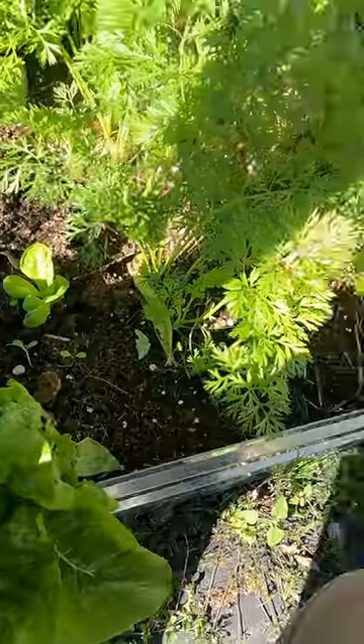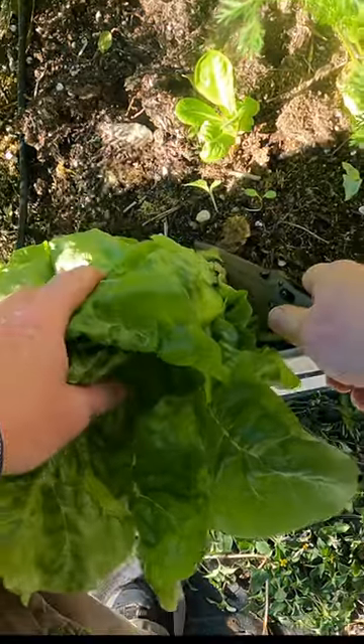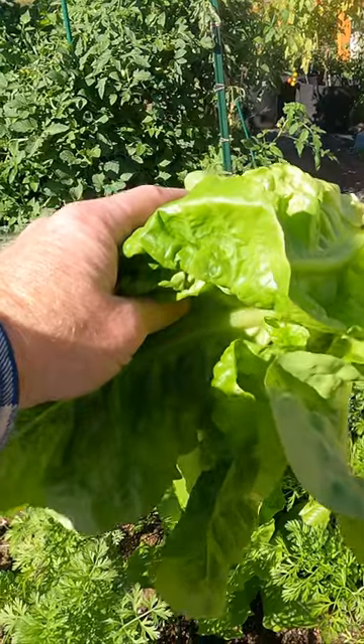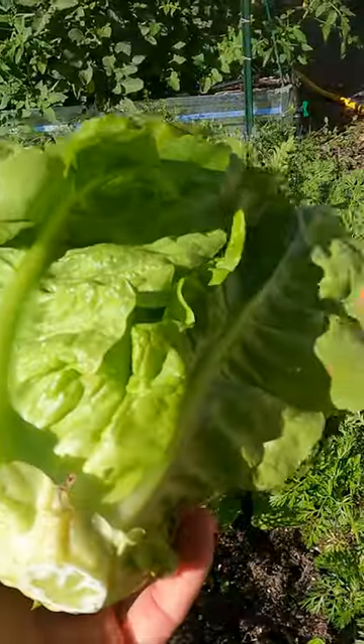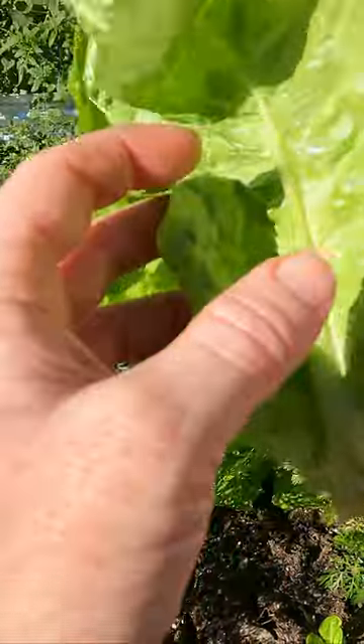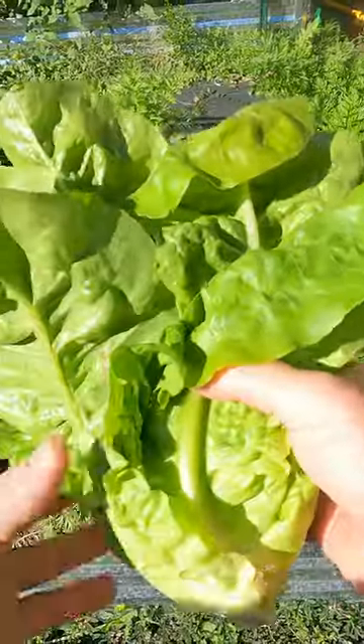I'm going to go ahead and harvest them. I'm just going to use a knife and cut the bottom off like so. Now I've got a nice head of lettuce here. Usually I have to cut off some of the bottom leaves because they're a little discolored, but this one looks really good — no discoloring at all. Look how beautiful that is. Perfect head of lettuce.